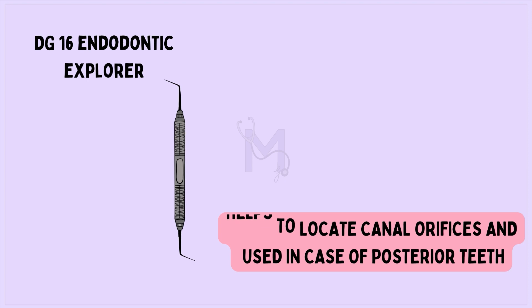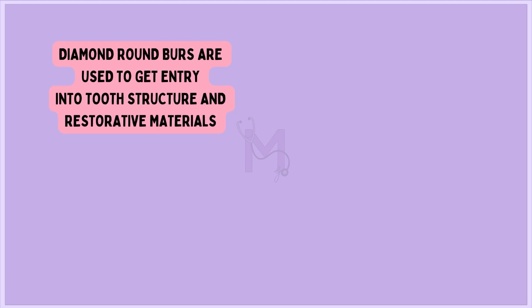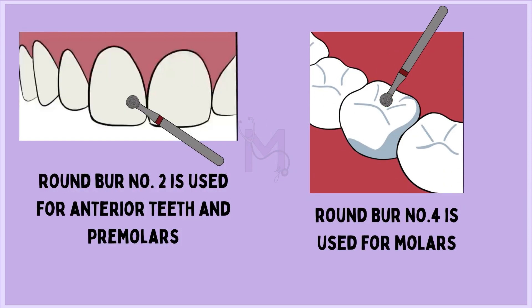Some of the access opening burrs are diamond round burrs, which are used to gain entry into tooth structure and restorative materials. Number 2 and 4 are mainly used — number 2 is used for anteriors and premolars, and number 4 is used for molars.